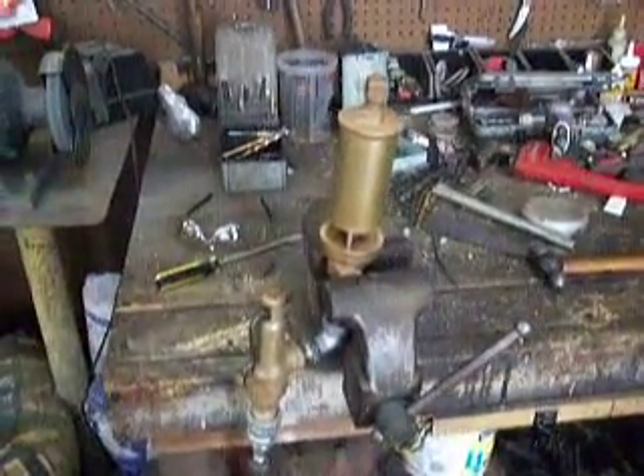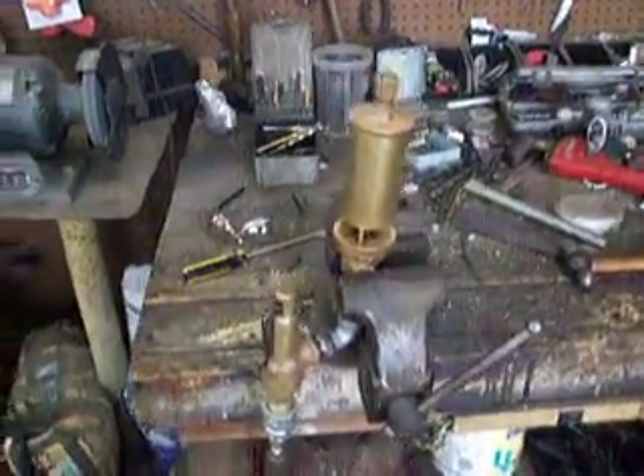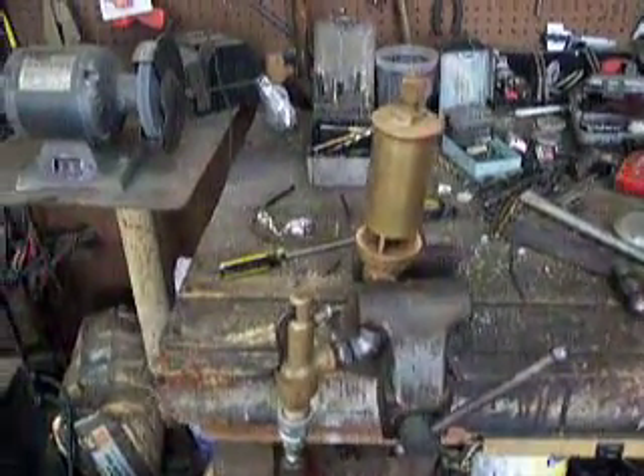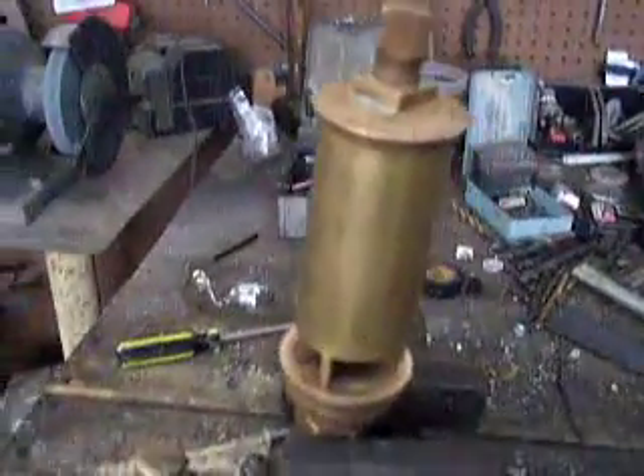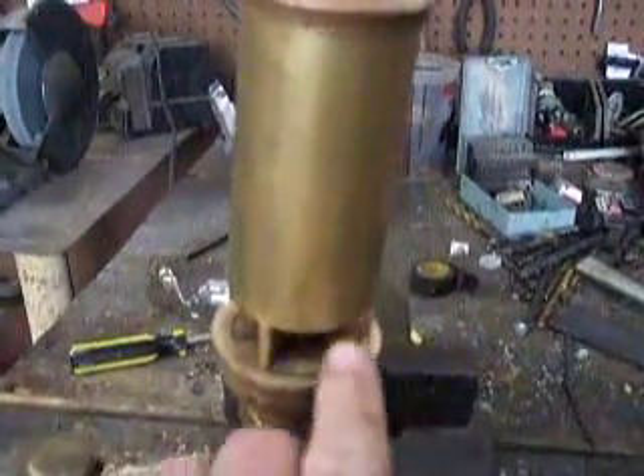Here's my little three-chime steam whistle I got recently. It runs off steam, but it'll also run off air, which I'm doing now because it's not near as hot as steam. It's called a three-chime because there are three separate chambers on it. Each chamber creates a different note to create a chord and make a lot of noise.